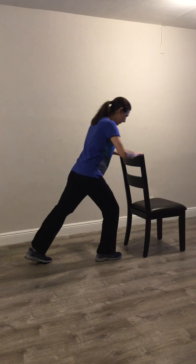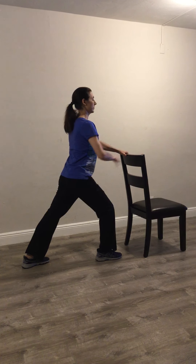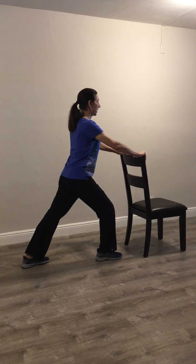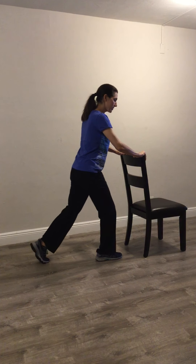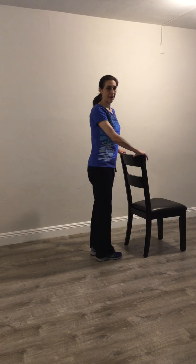Bring that back, left foot is going to be back. Hip distance apart, chest is lifted, engage your core, using the assistance of the chair. So this is your gastroc — bending the leg for the soleus, shifting your weight forward for the ball of the foot and bringing your feet back together. You can do that as many times as you feel is necessary for your body.